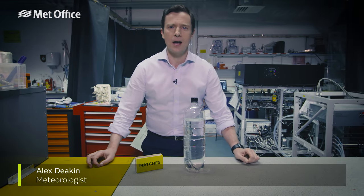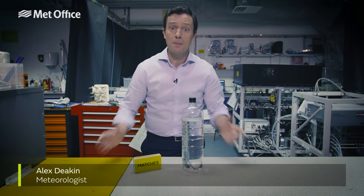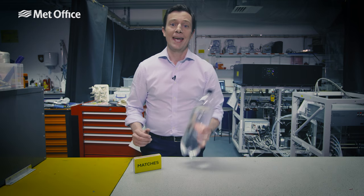Clouds. We see them every day in the skies over our heads, but did you know you could make your own? In your own home, in a bottle.